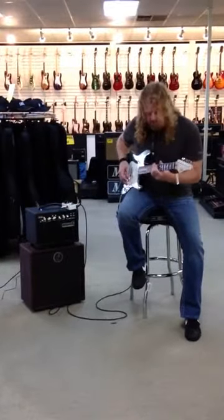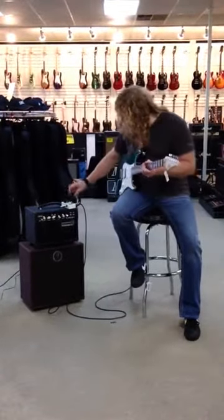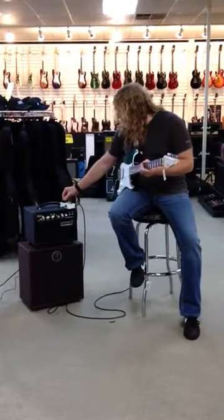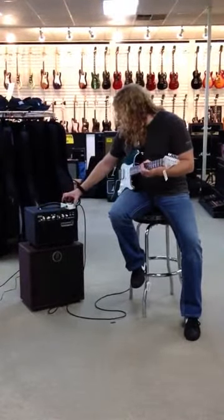All the frequencies are resonant. Now with the fat drive just barely engaged, the tone's at about 75%, but the volume and the gain are up.